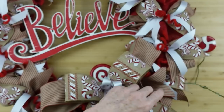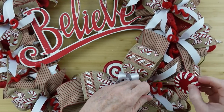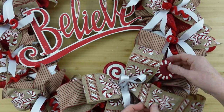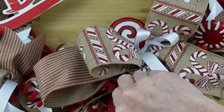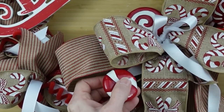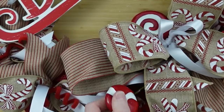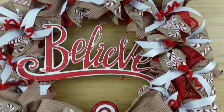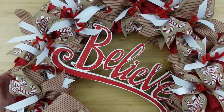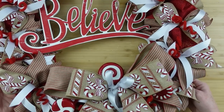I think that with the word believe and the candy canes, it just looks sweet and childlike. We should all believe in something — we should feel something. We should have a guide to life, learn how to be good people, learn how to respect one another, to believe that there's something more out there, and that we make a difference in the world — each and every one of us — by the things we do and we say.